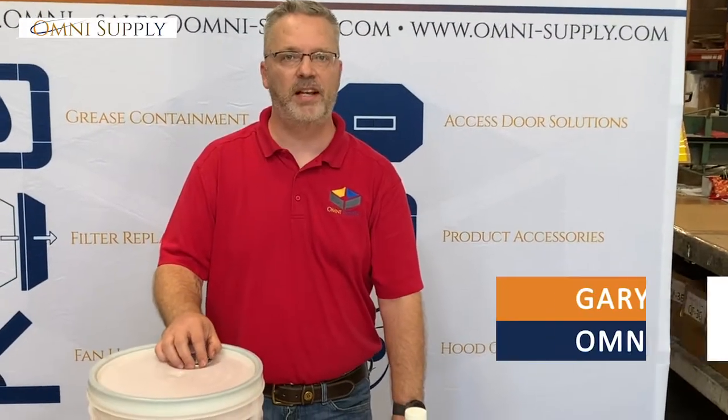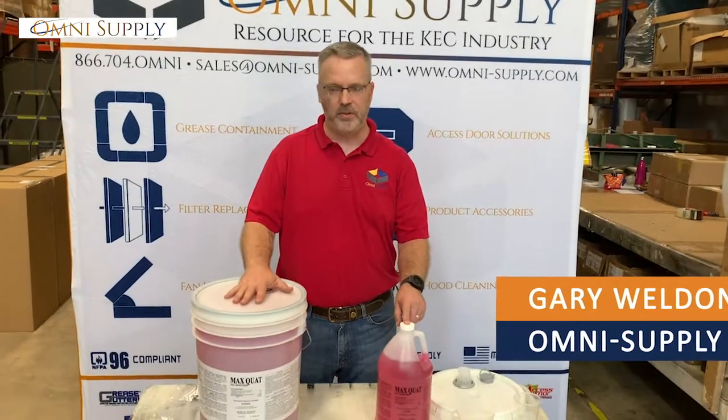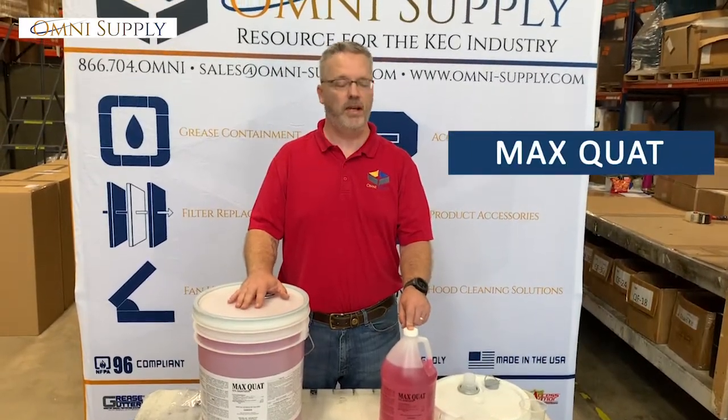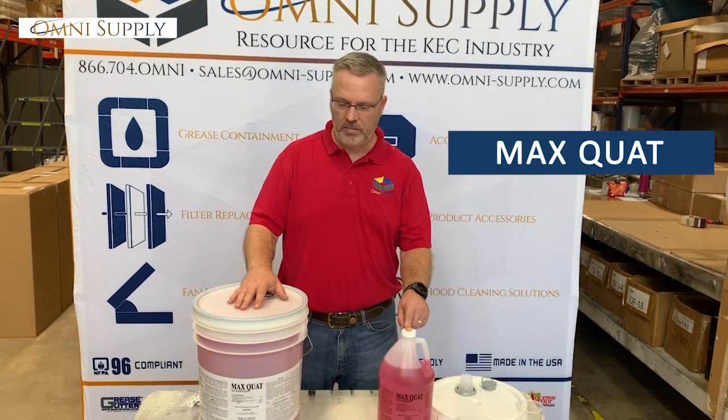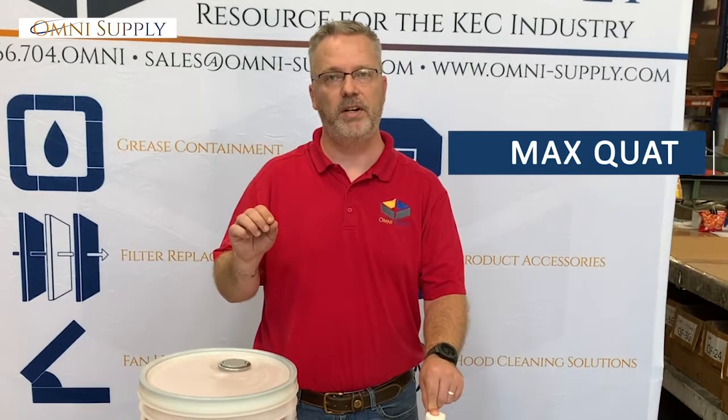This is Gary Weldon with Omni Supply. I'm going to talk about a couple of products with you real quick. The first and foremost is MaxQuat. It's a 10% solution of Quaternary Cleaner. Quaternary Cleaner is the basis of all disinfectants that you're going to find on the market.